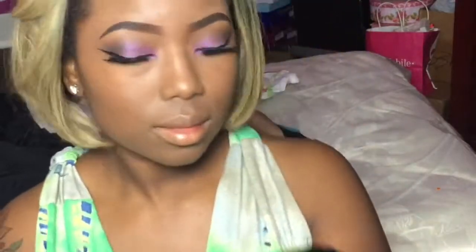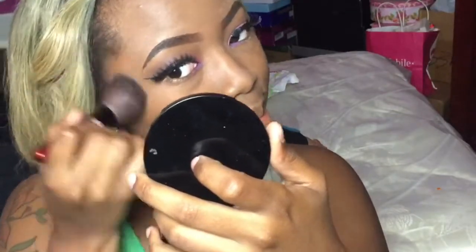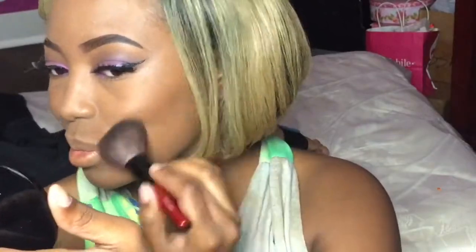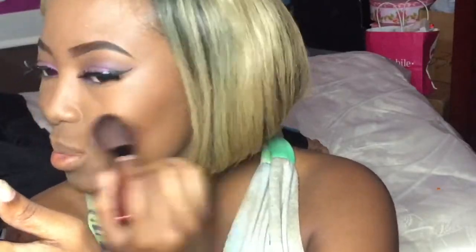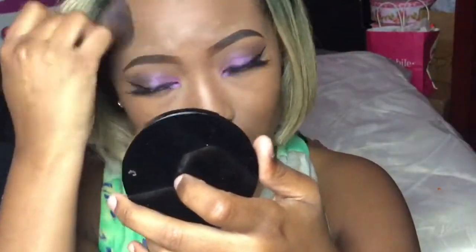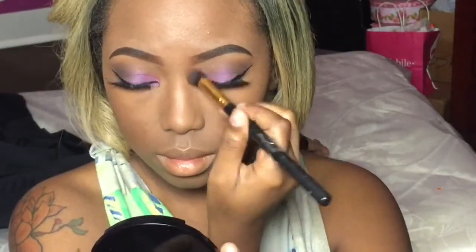I'm using my LA Girl contour palette, purchased for $6.99 from Jenny's Beauty Supply in Dallas, Texas. I'm going to use the earth tone — it's like an earth red and a bronzy brown — and use these neutral colors in my contour area. I kind of moved away from using cream contours or darker foundations as a contour color, but this is one of my favorites. I'm using that same powder to slightly contour my nose — my nose is already pretty small, so I'm just adding a little more definition.